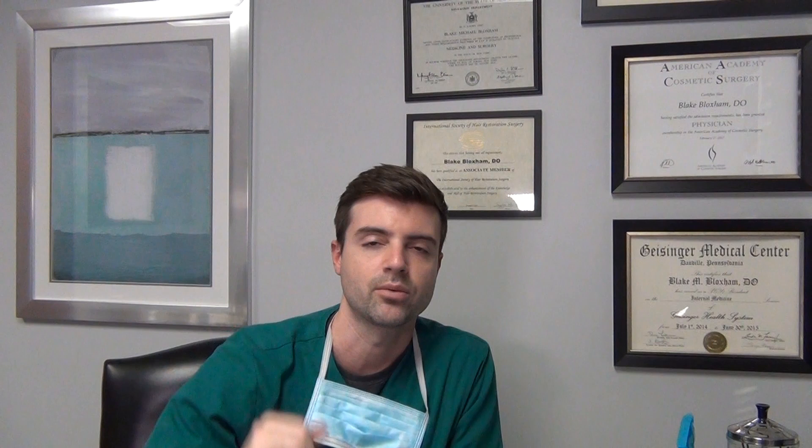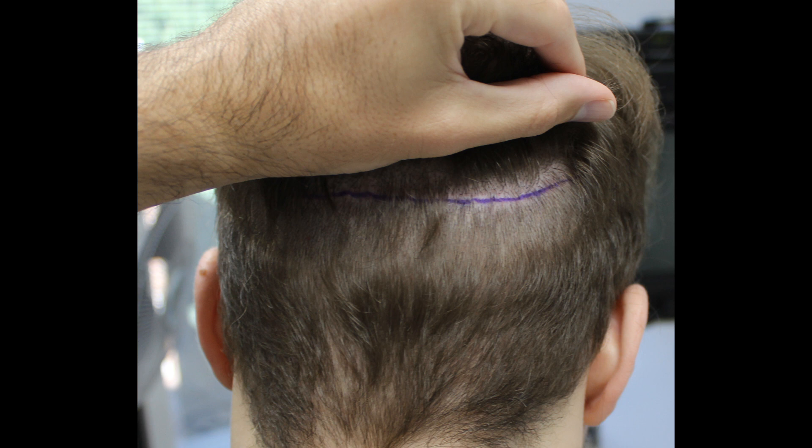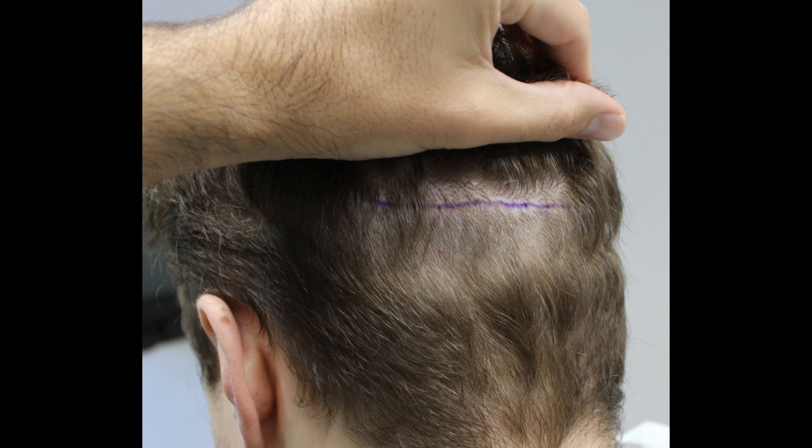We planned to do another big FUT — around 2,500 grafts — not only to fill the thinning region, but I was also going to take a couple hundred singles to do a little hairline refinement. The next images show his donor area the day of surgery. You'll see a purple line with a shaved area below it; underneath that line is his scar from the first surgery, and the scar is great — it can be hidden with a little purple marker. But what I really want to show is all the good untouched tissue below the line that we're going to harvest. This is exactly why I'm a big proponent of FUT — the gold standard follicular unit strip surgery. This young guy already had 2,800 grafts done and now we're doing another 2,500. The reason we can keep going — and he'll have more to do in the future — is because we started with strip. If you're a young guy with an uncertain amount of hair loss and a finite donor supply, start with FUT. Trust me.